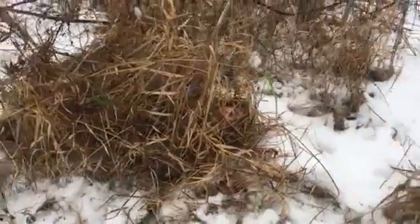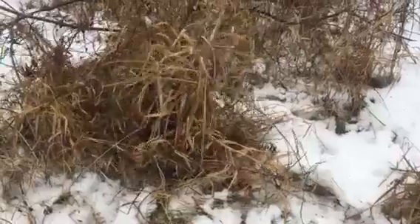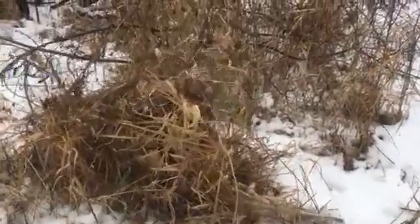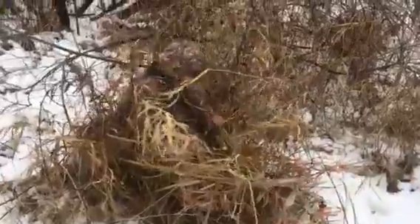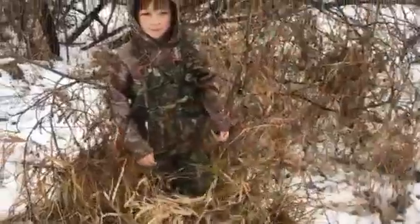I want you to go ahead and slowly start coming out, buddy, so that people can see where you're at. And you can see there's not that much grass and stuff in front of him. All he did is he pushed some weeds and grass over, laid on top of it, and just took the grass in front and pulled it up so it was straight up and down in front of him.